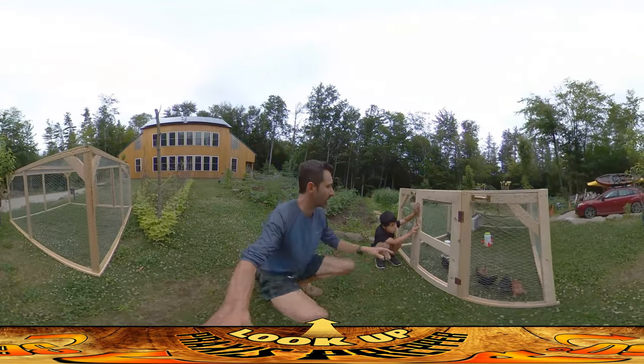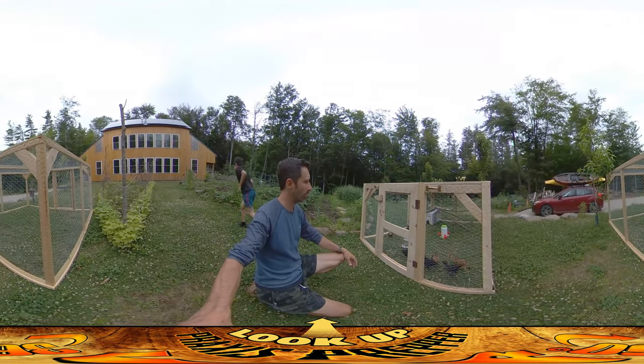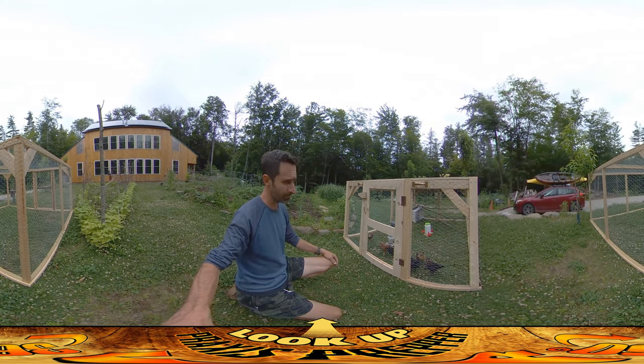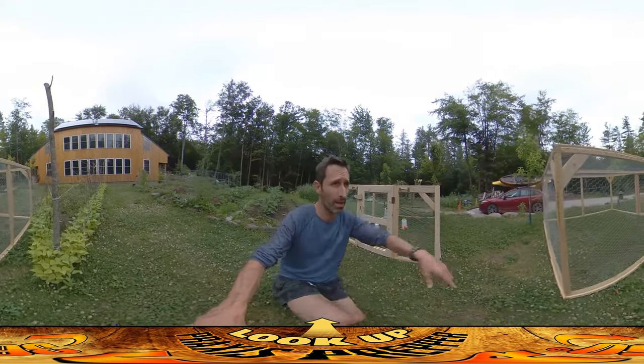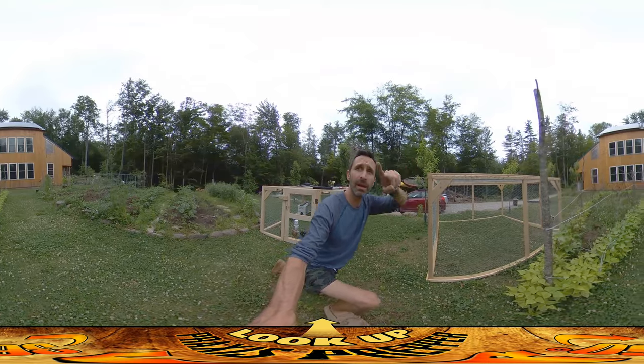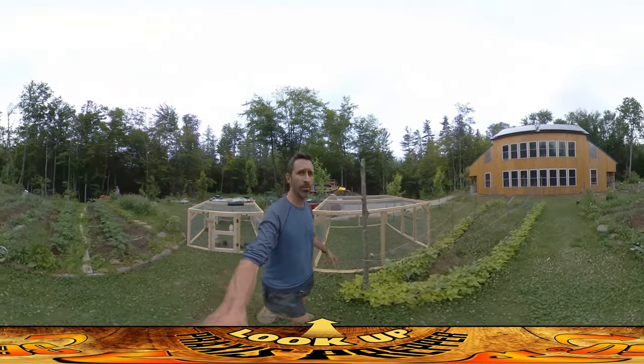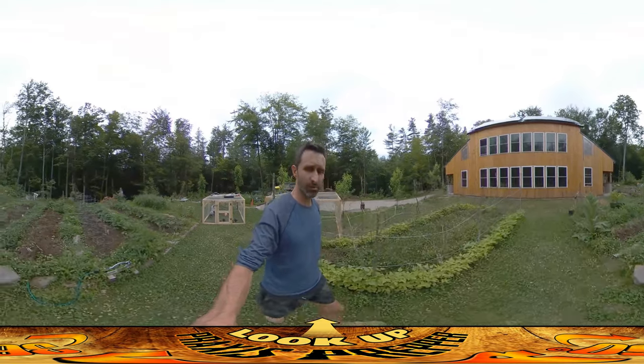Hey everybody, this is Praxis and River is just closing up the chicken run. They've been doing really well in this mobile chicken run. This is the one behind you that is going to be attached up over here. The issue is I've got to move it and it's kind of hard for one person to move, and there's no other adults capable of moving it here with me.